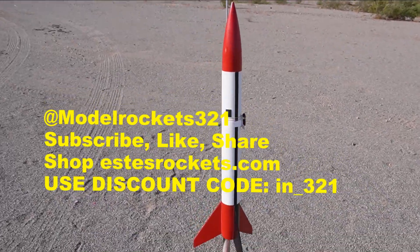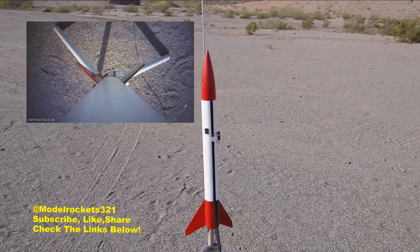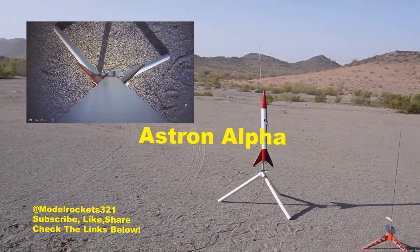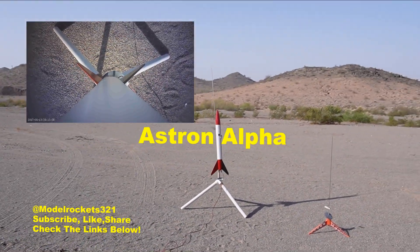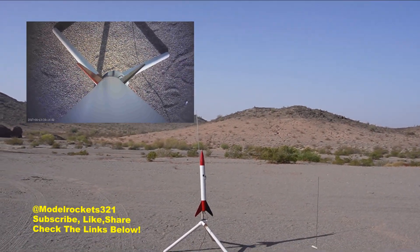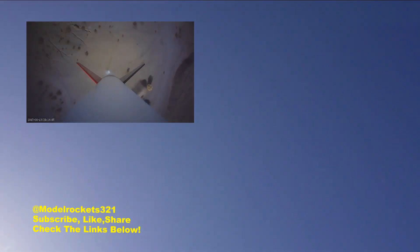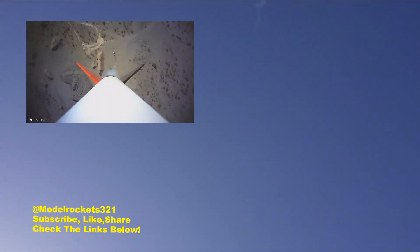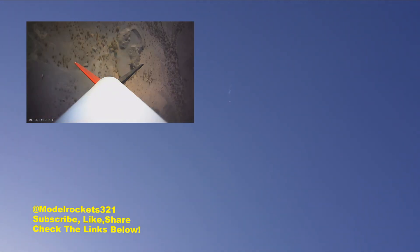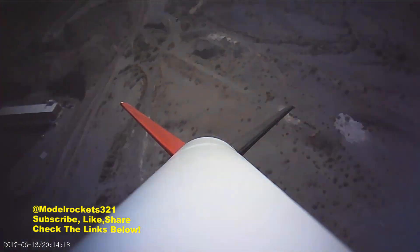We are flying the Astron Alpha — this is the upscale of a vintage Estes Alpha. Going on the F44-4 motor, and we are going in five, four, three, two, one. Whoo! Way up! Wow, that was nice — parachute out, coming down. That was a nice flight!